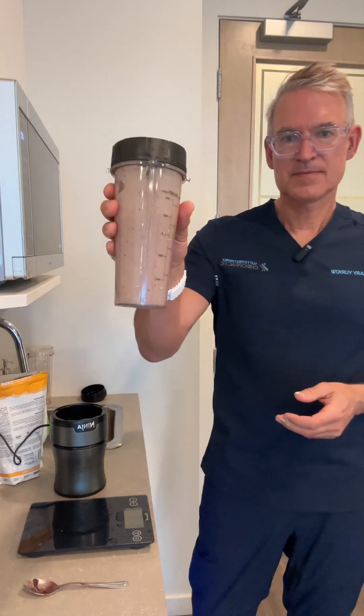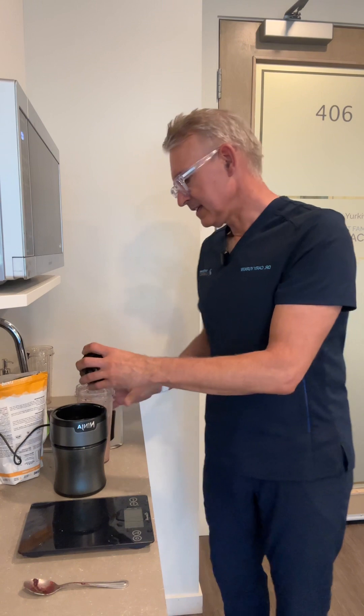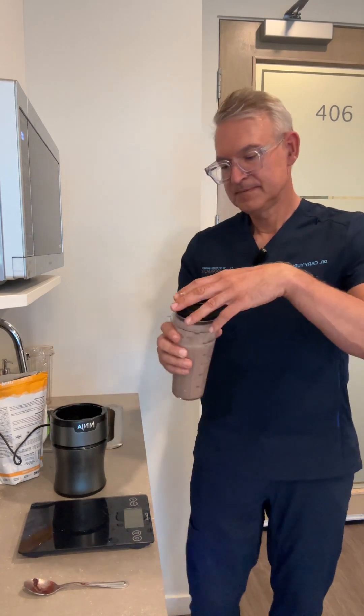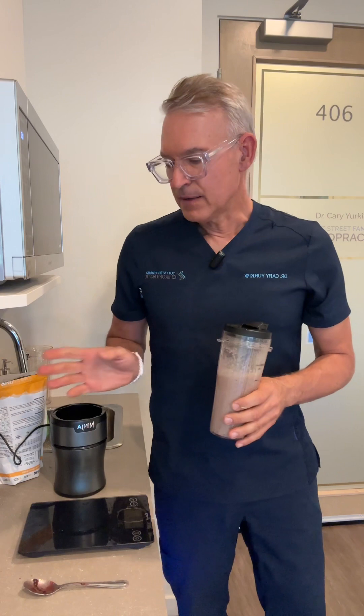There we go — there's my smoothie! I'm going to transfer this to a container with a lid. I'll take the blades off and rinse those off. Here's my lid — I'll put it on and I am good to go for the next little while with my healthy smoothie. If you have any questions, please let me know. I'll put the ingredients list into the show notes here on YouTube. Please follow me if you want more tips on nutrition, healthy habits, and healthy lifestyle — it's something I've studied and recommend to my patients here in the clinic.